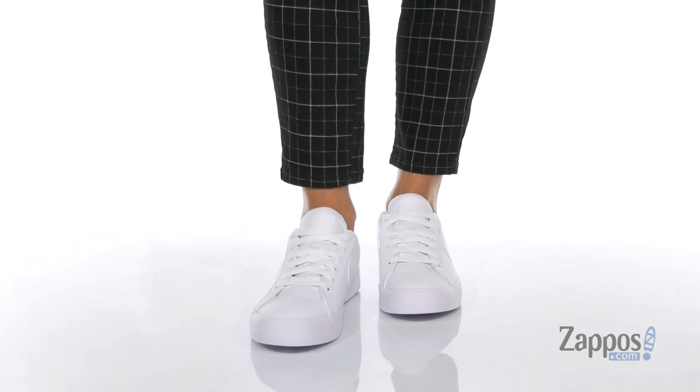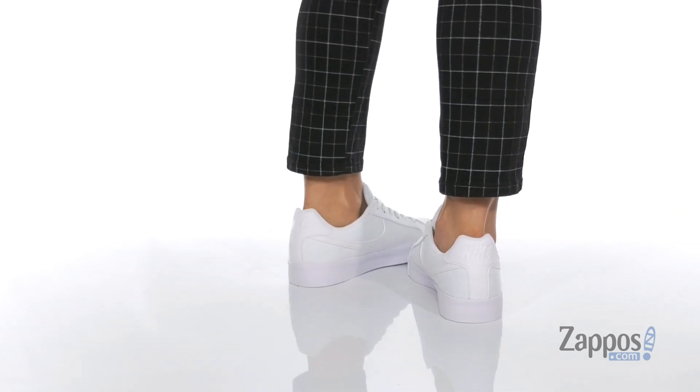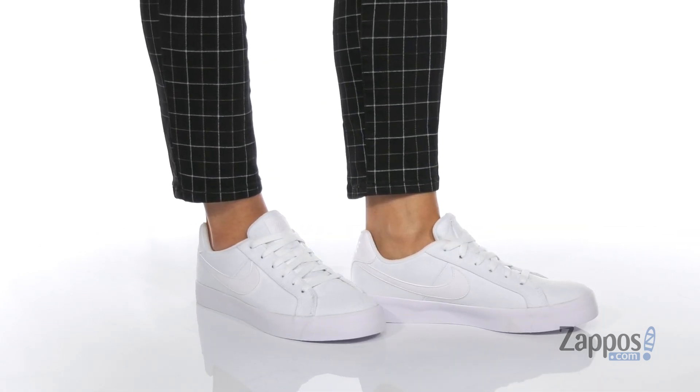What's going on everyone, I'm Abigail from Zappos.com and I'm here to show off this style from Nike. These cool kicks are crafted with a canvas upper that has leather detailing throughout.